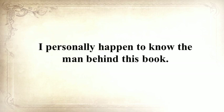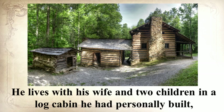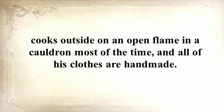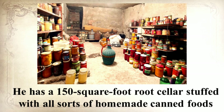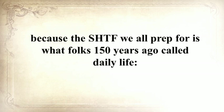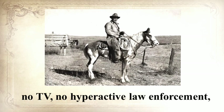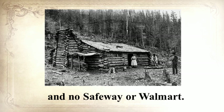I personally happen to know the man behind this book. Claude is an old-fashioned guy by any standard — he lives with his wife and two children in a log cabin he personally built, cooks outside on an open flame in a cauldron most of the time, and all of his clothes are handmade. He has a 150-square-foot root cellar stuffed with homemade canned foods, and he raises cows, sheep, and chickens. This guy will never be troubled by any crisis, because the SHTF we all prep for is what folks 150 years ago called daily life — no electrical power, no refrigerators, no internet, no computers, no TV, no hyperactive law enforcement, and no Safeway or Walmart.